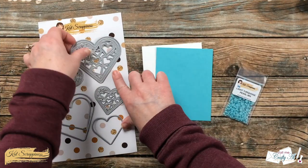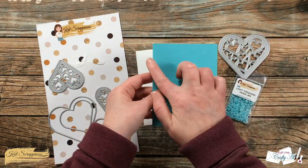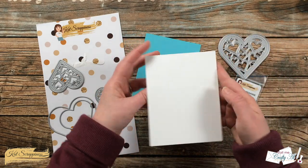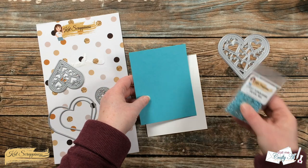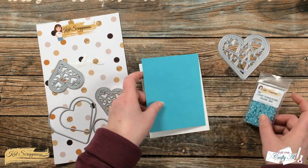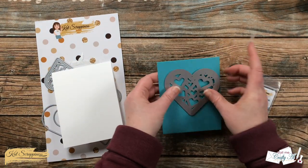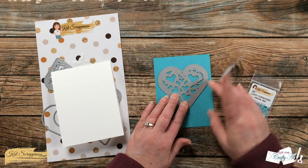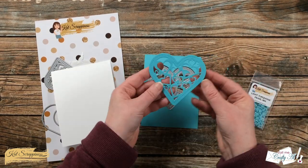To get started today I'm going to be doing a little bit of die cutting. My piece of aqua card stock is four by five and a quarter, and then I made a top fold white card base. I chose this card stock because I thought it matched the pearls well. Using the largest decorative heart from the Hearts of Love shaker card die set, I place that toward the top center of my card stock and die cut that off screen.